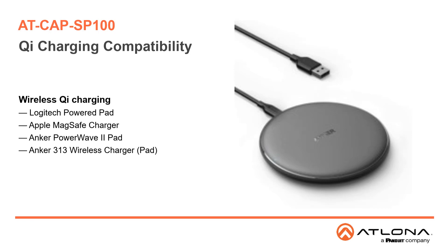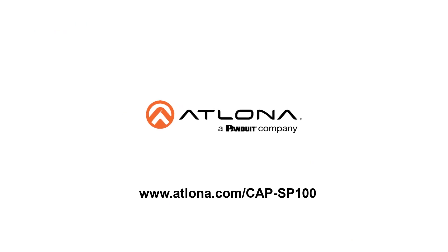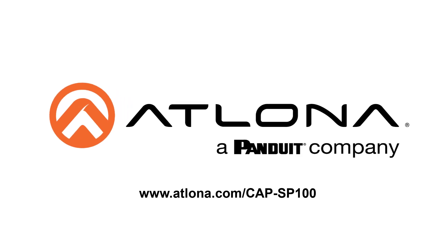For wireless Qi charging, the CAP SP100 requires a supply of 7.5 watts or more. While any charger meeting these criteria should be acceptable, Logitech, Apple, and Anker are chargers that we've tested. The CAP SP100 combined with Omega USB routing and extension solutions, as well as our USB cameras, means our partners can get all the audio, video, and distribution components required for common video conferencing platforms, all from one supplier. For more information, go to www.atlona.com/CAP-SP100.